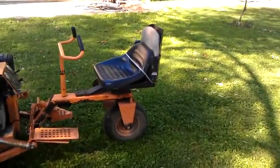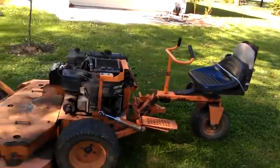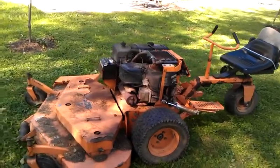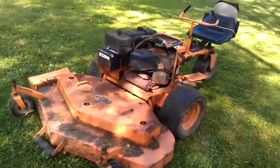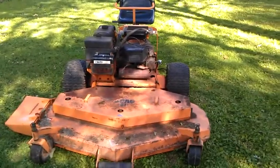As you can see, the seat is a little bit rough — somebody zip-tied another seat on top. There's some rust on the deck, but it's only surface rust. That'll clean up; brush it up and paint the thing.